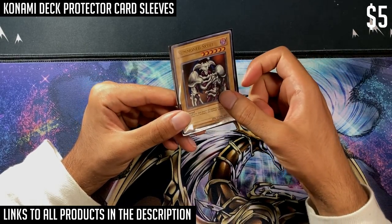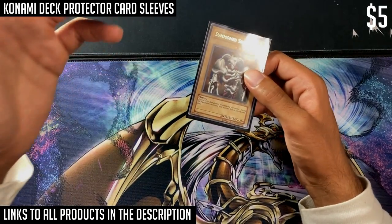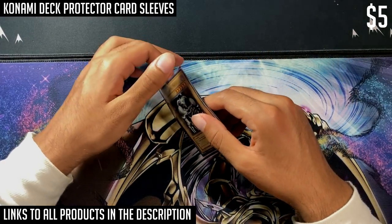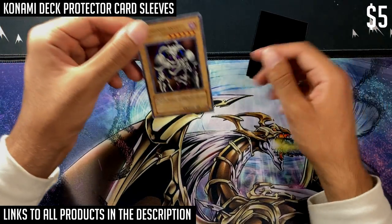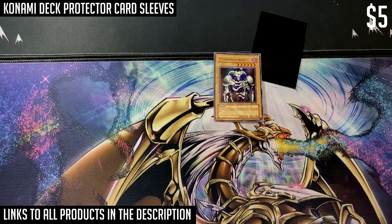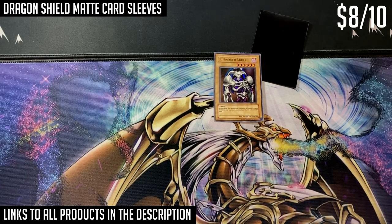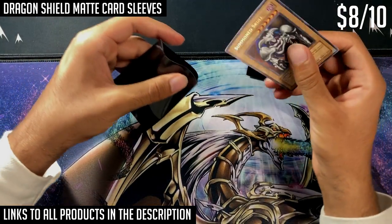With thin sleeves, if you press your nail into the card it's going to leave an indent, whereas with more premium card sleeves that won't be a problem. Looking at the Summoned Skull in this thin sleeve, it does look quite nice. My recommendation for a premium card sleeve won't surprise long-time collectors: it's Dragon Shield inners and outers. These cost a bit more — the inners run about eight to ten dollars for a pack of 60.